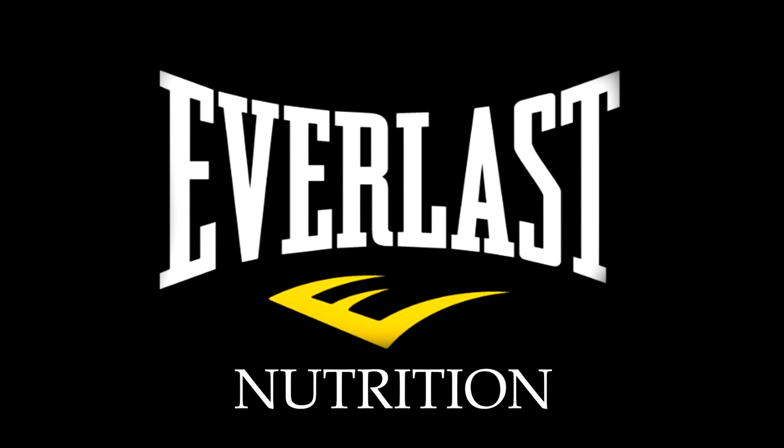This has been Mike Gales for Everlast Nutrition and if you like these videos then please click below to like or subscribe, and as always, thank you for tuning in.